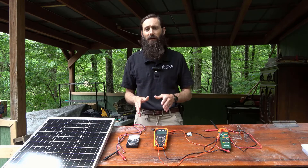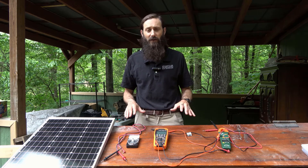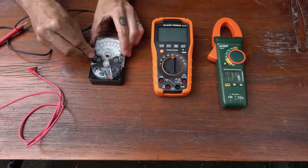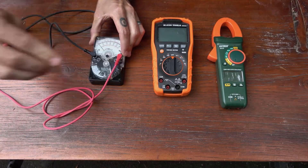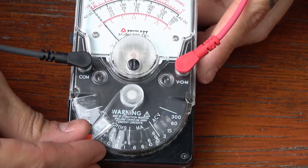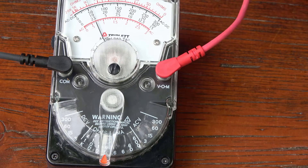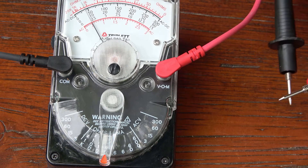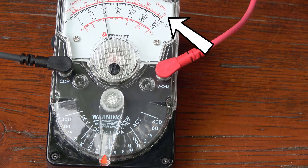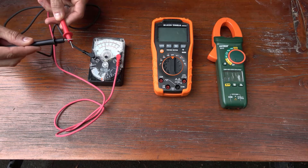We'll start by checking the continuity of a circuit, which indicates if there's a complete path for the current to flow. An open circuit will not have any current flow — it's only a closed, complete circuit that's switched on that has continuity. To complete this measurement, the ohm setting must first be selected on the multimeter. In this case, we've set the multimeter to R times 1, meaning resistance times 1. Now bring the positive and negative probes in contact with each other to verify the ability of your device to measure continuity. With the analog multimeter, the needle jumps to 0 ohms on the far right. The needle can be adjusted by slowly turning the ohm dial until a value of 0 is obtained.